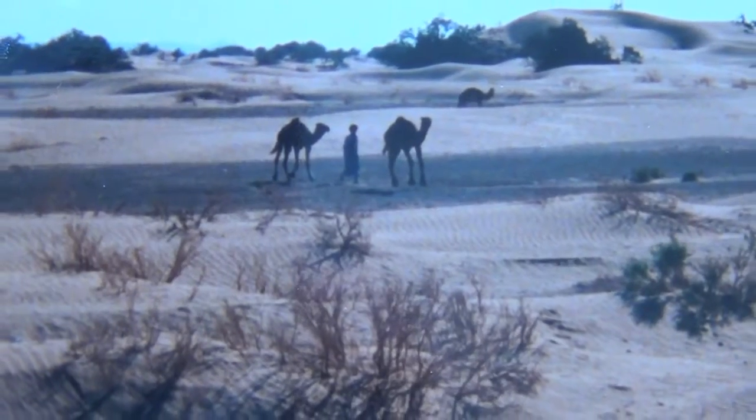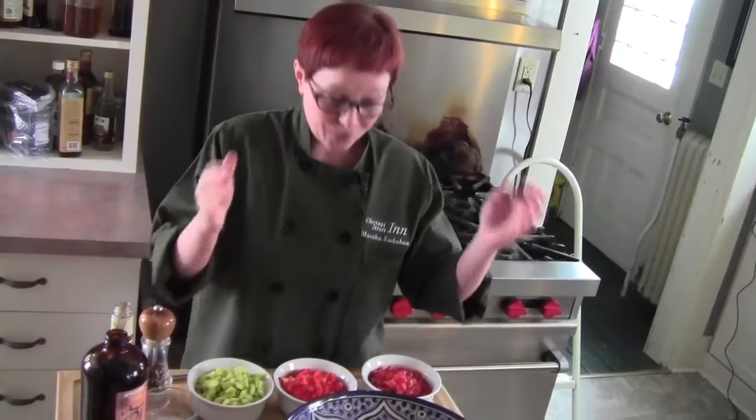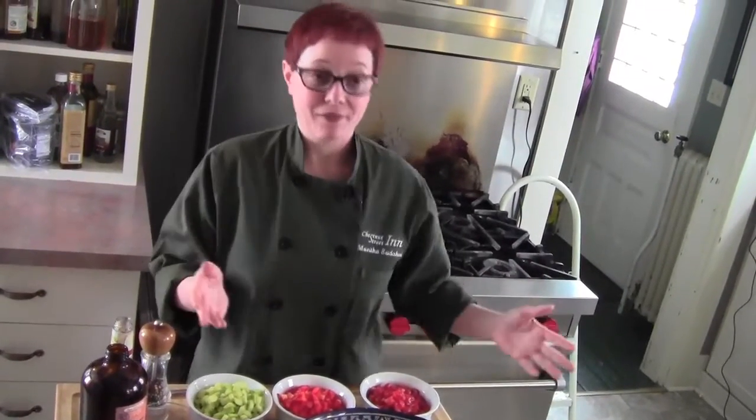I was there studying for my master's thesis and we were taking a camel trek out in the Sahara Desert. The second day, after we had been on camels for two or three hours and I could barely walk, we stopped at what they called the road — which was basically a few tire tracks in the middle of the desert.